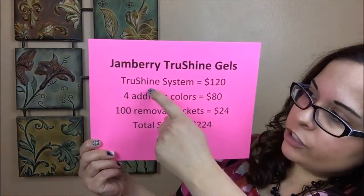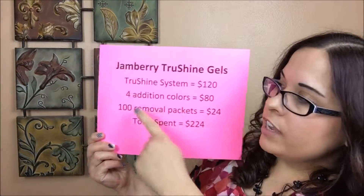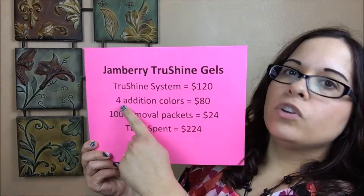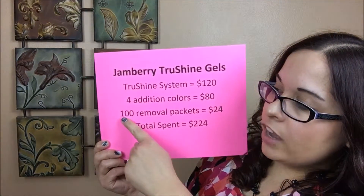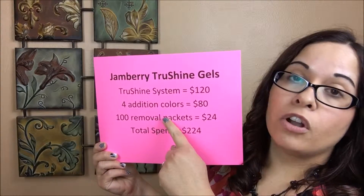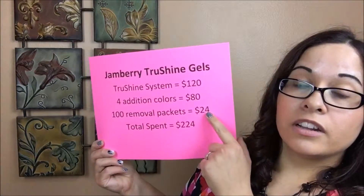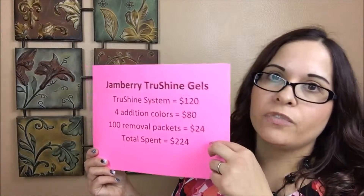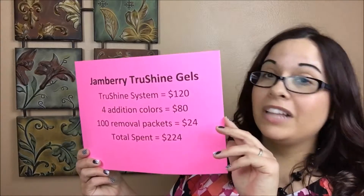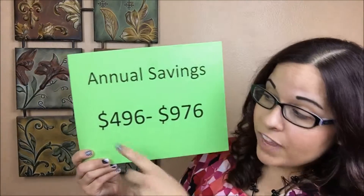With the True Shine system, here's what you'll get: the full True Shine kit with everything I just showed you for $120. You can get four additional colors — any of our $20 colors — for another $80. Then you can get 100 more removal packets, two packs of those for $24. That's a total of $224, which is plenty to get you through a full year of gel manicures.